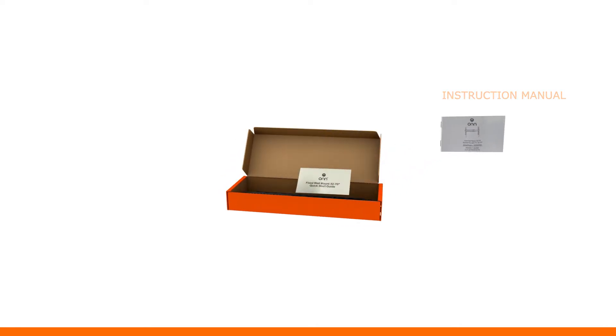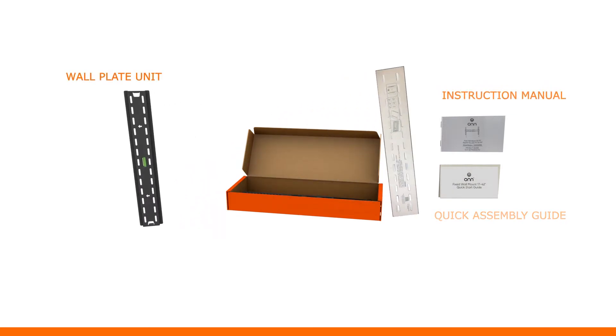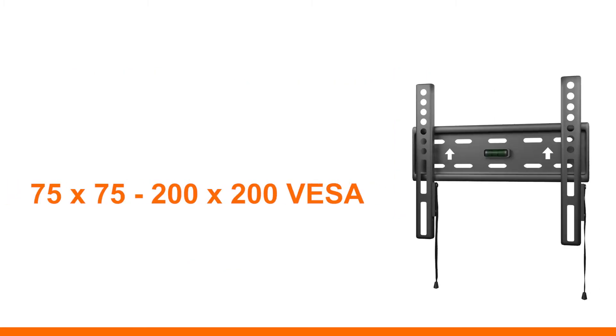Inside the box, you will find a detailed instruction manual, quick start guide, a wall plate unit, wall plate paper template, and TV brackets. This mount can be used from 75x75 to 200x200 VESA. Now let's move to the details of installing the mount on the wall surface.